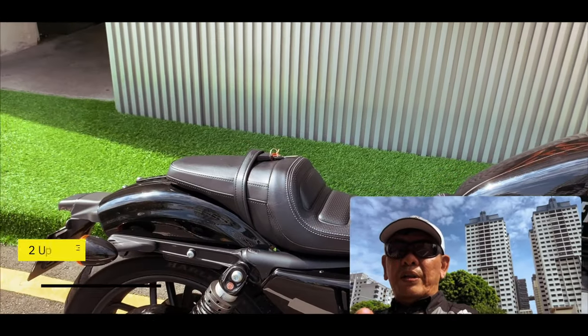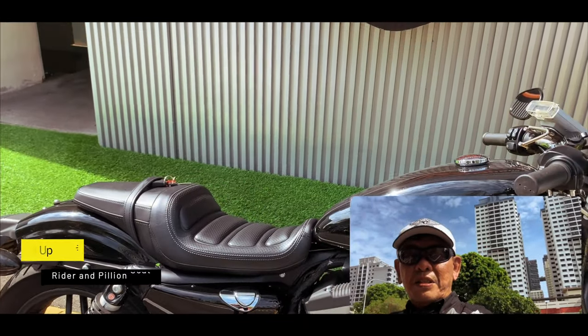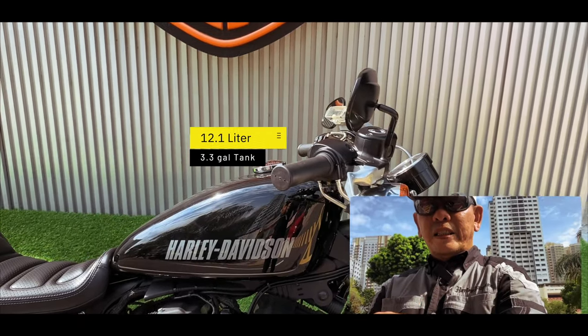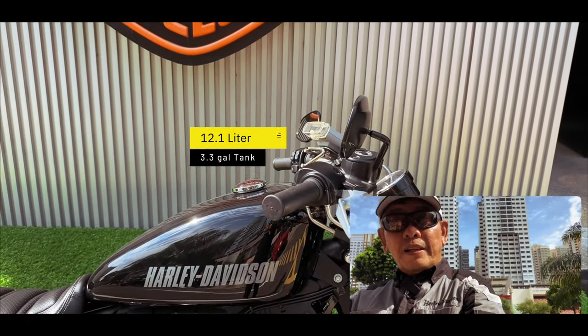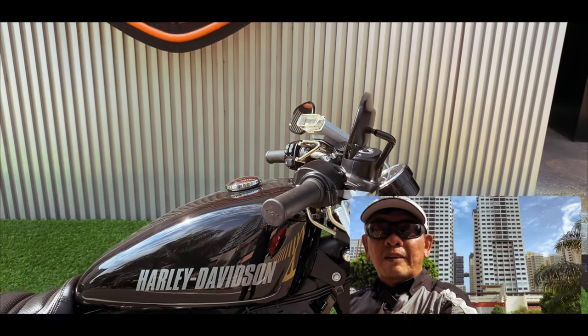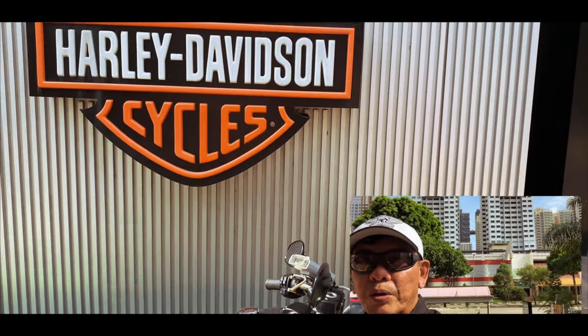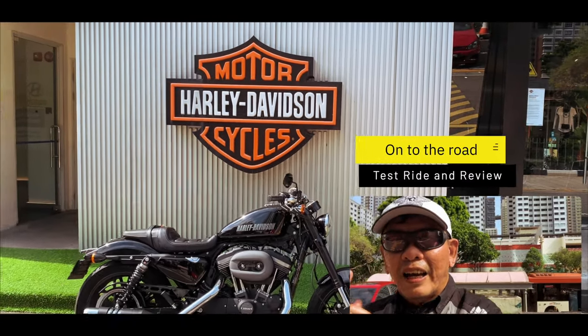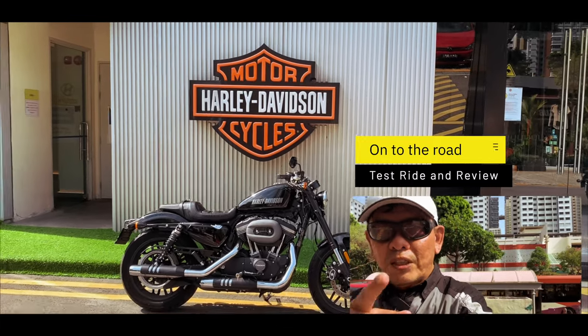Stock, it comes with a two-up seat as you can see here, and of course this is the 12.1-litre tank, or the peanut tank as they call it, which will probably give you about 200 kilometres on a tank. So right now I'm going to take it out on the road and give you my impressions of this Roadster.